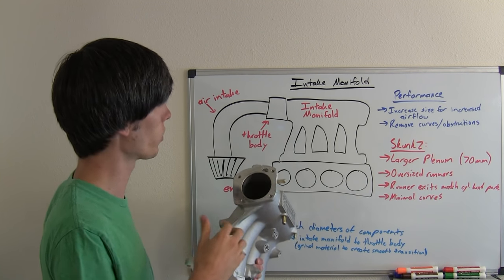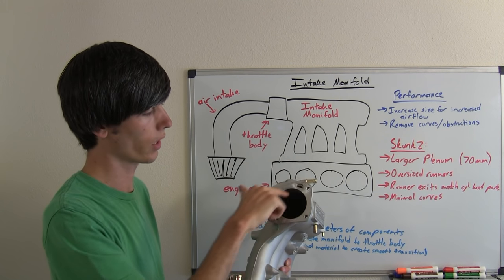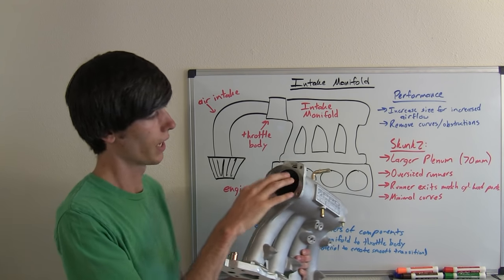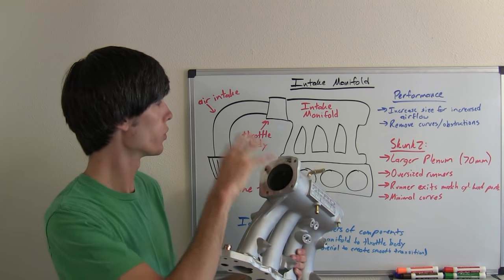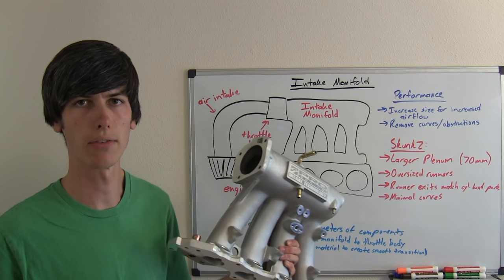One thing you can do with the intake manifold is port match it to the throttle body. You can grind away material where the air first enters the intake manifold and have that match up to the throttle body so that you have a very smooth transition into the intake manifold.